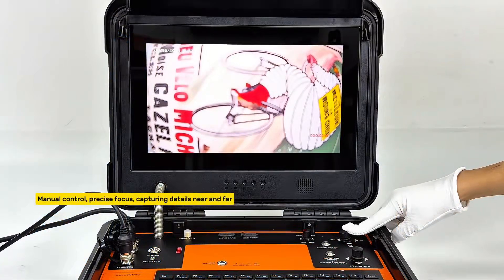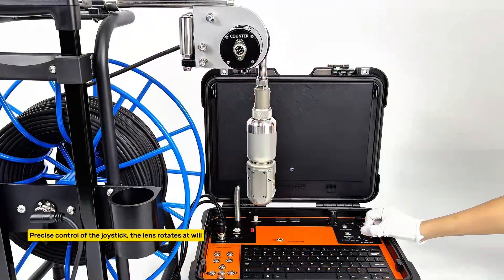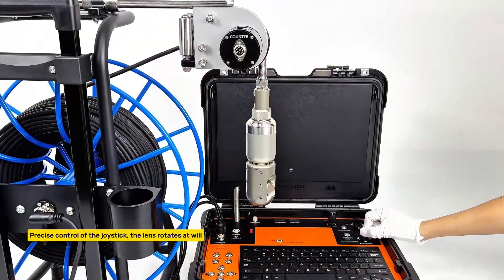Manual control with precise focus, capturing details near and far. Precise control of the joystick allows the lens to rotate at will.